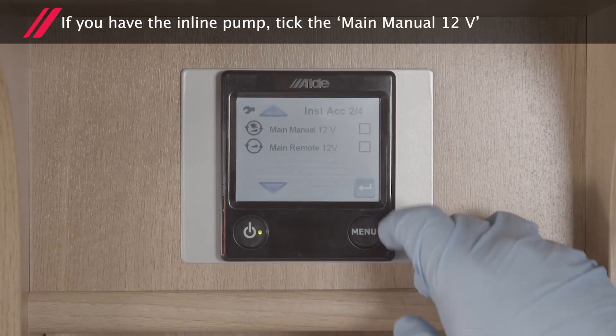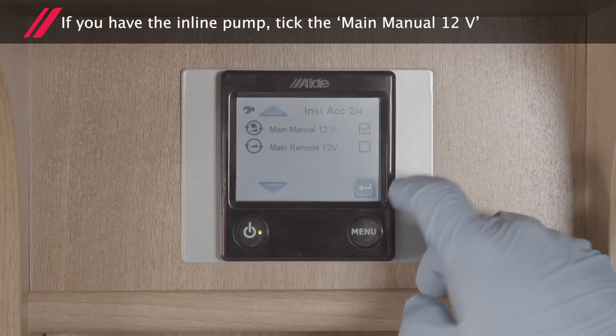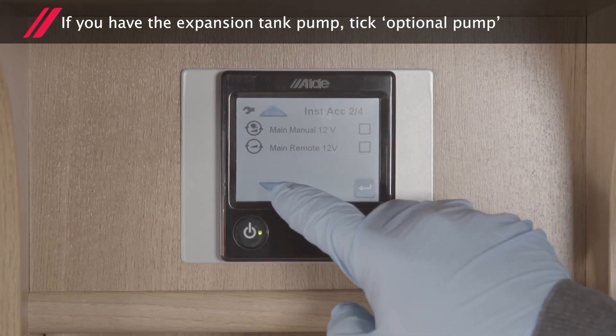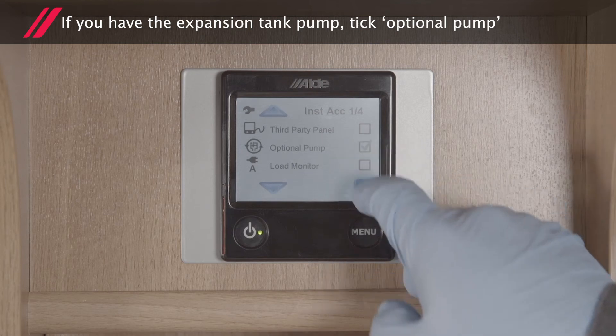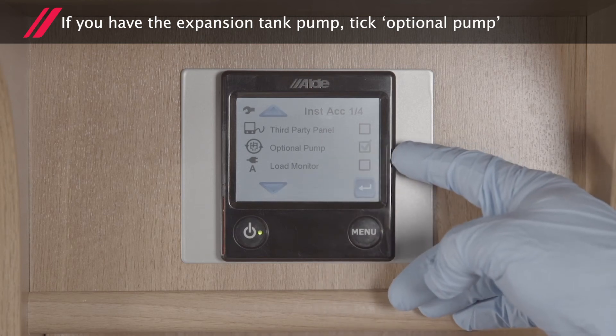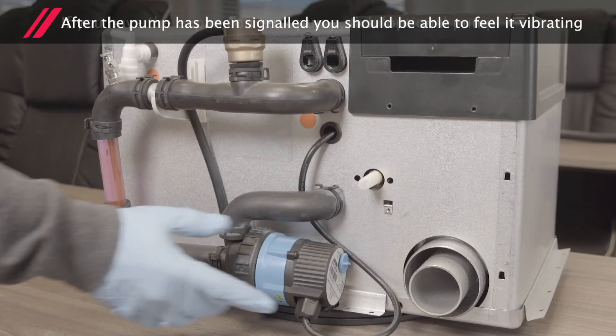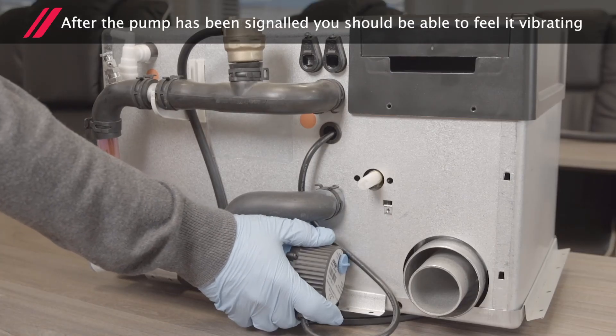Only one pump should be ticked. If you have the inline pump installed, tick the Main Manual 12 volts. If you have the expansion tank pump, tick the optional pump. After the pump has been signalled, you should be able to feel it vibrating.